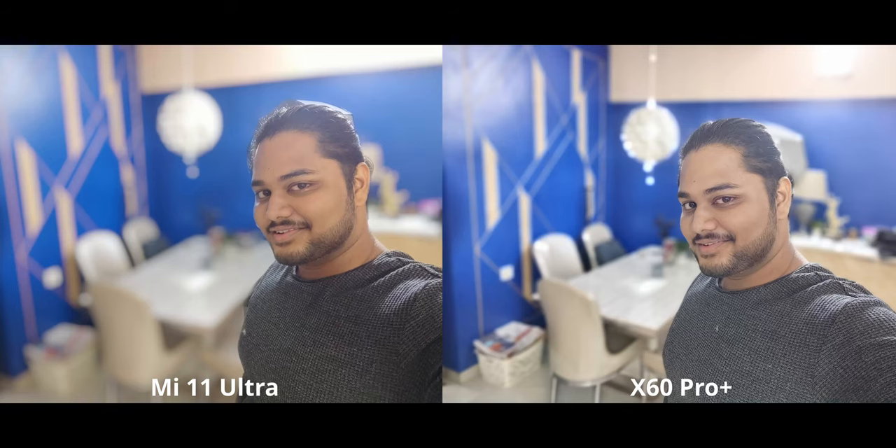For this one, it's kind of a tricky situation — it's fairly backlit. Both are doing fairly well, but I kind of like the X60 here because I feel like there's a bit too much warmth on my face with the Mi 11 Ultra.